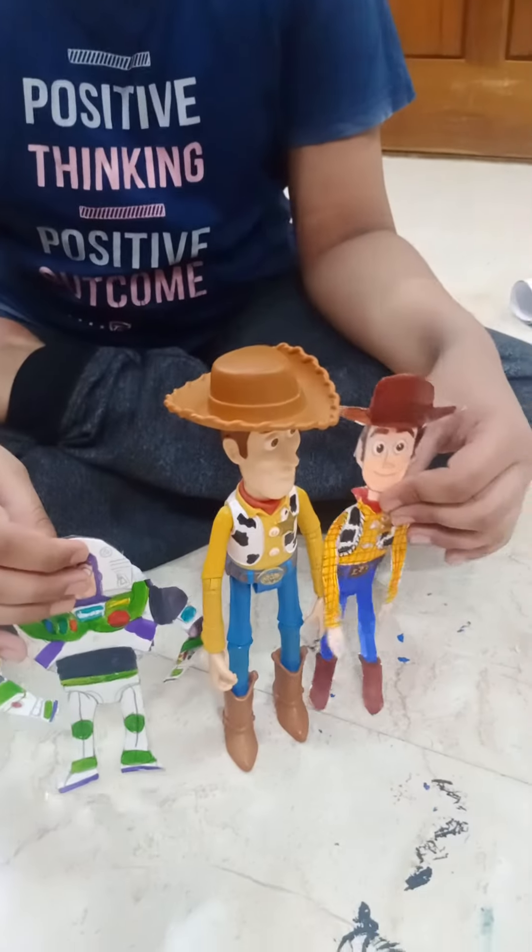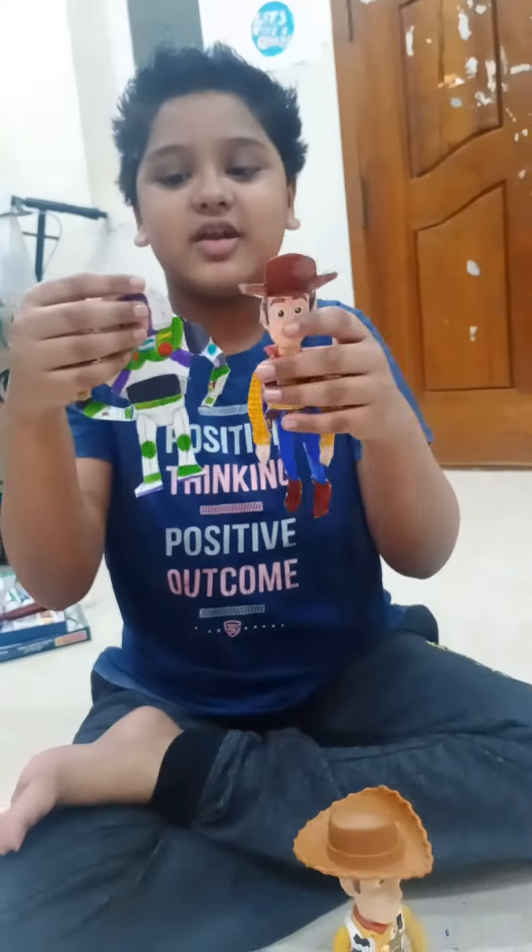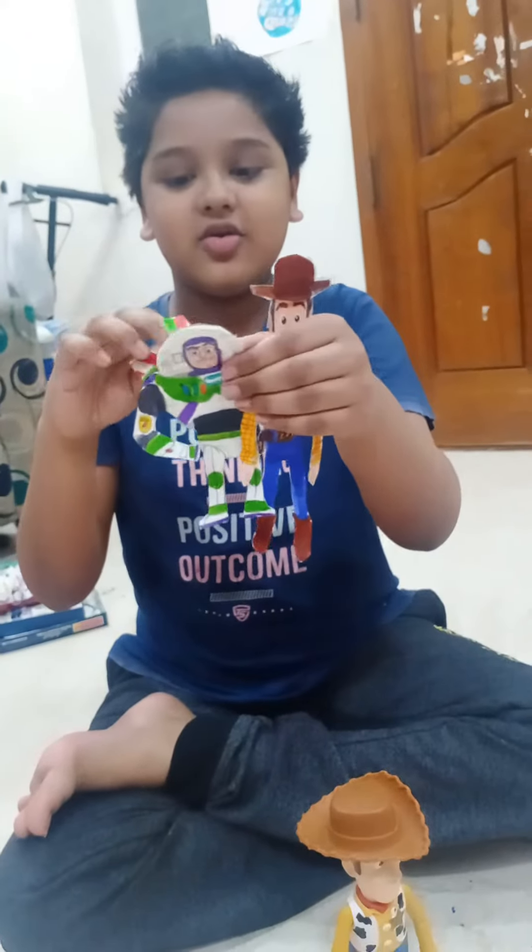If you like this video give me a thumbs up and subscribe to this channel and ring the bell for more notifications when I upload more videos. I will see you in my next video. Bye.